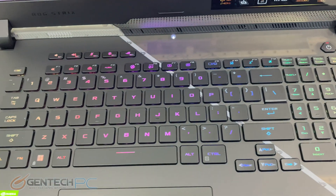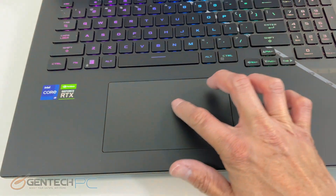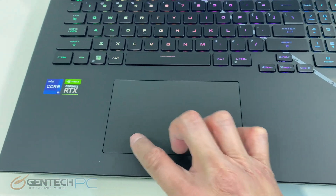We do have mechanical keys, which is going to be really nice for typing on, along with a large oversized touchpad with integrated left and right clicks.